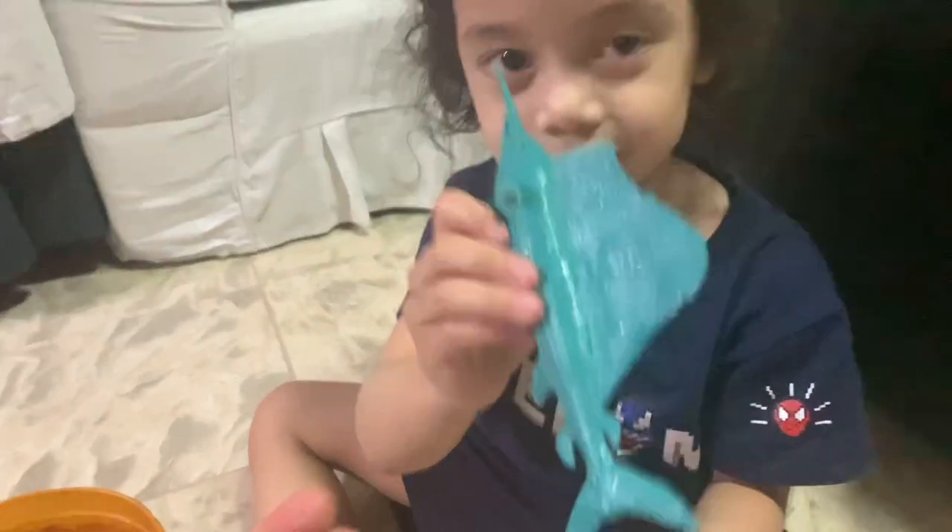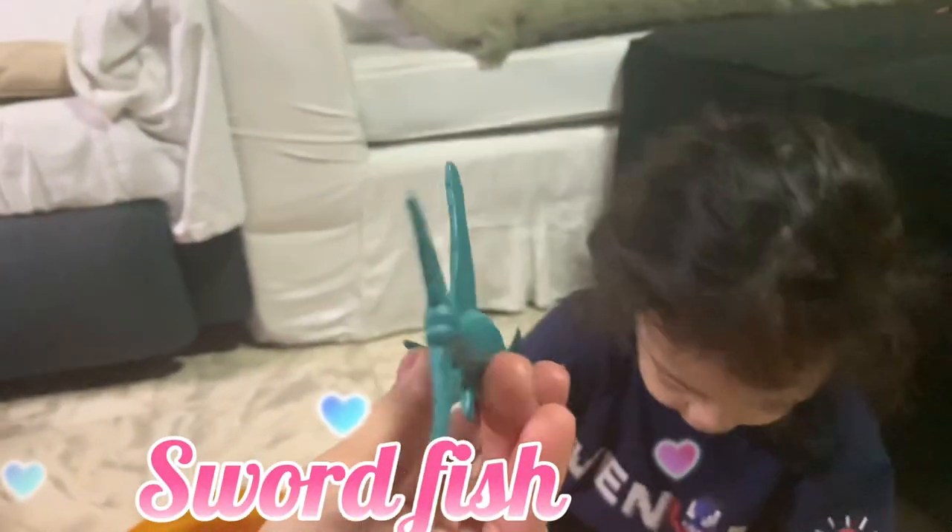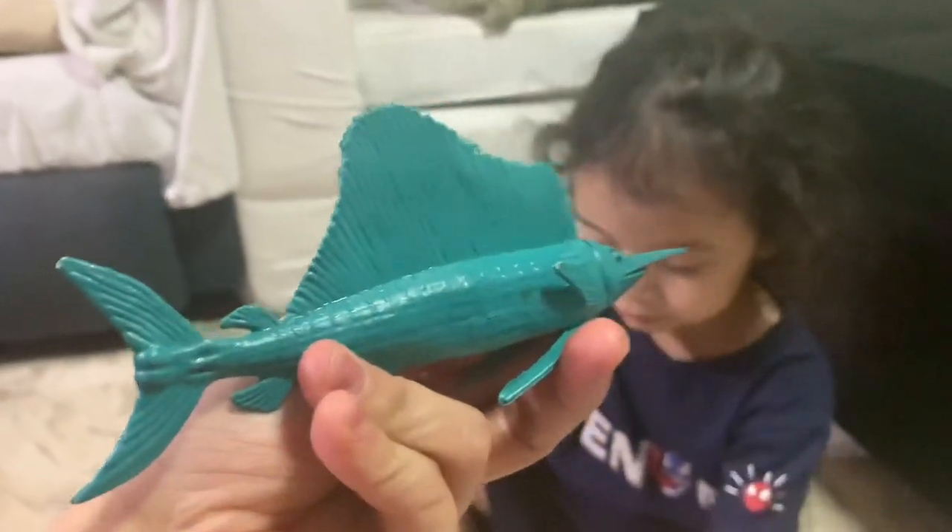Alright, can I put it in your bucket? Yeah! I got something — oh, what did you get? This is a swordfish! Look, let me see. There's swordfish, guys. So this is the swordfish. I'm gonna get the Japanese saw shark.